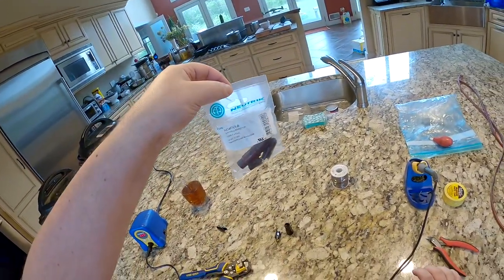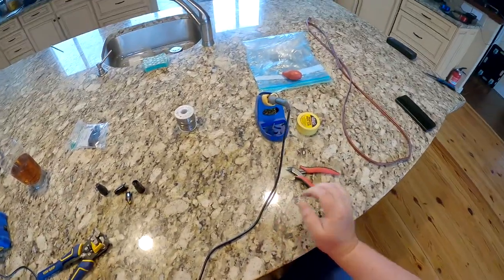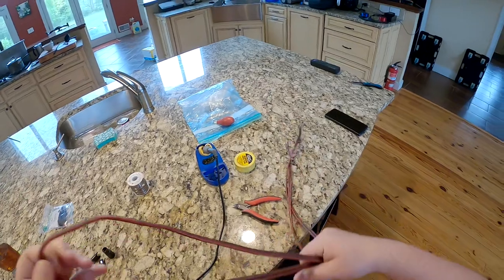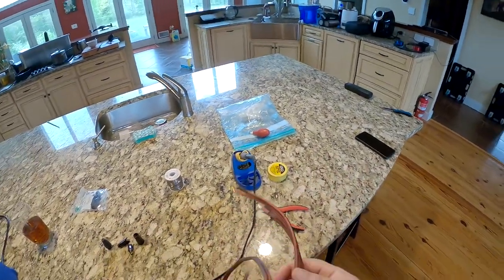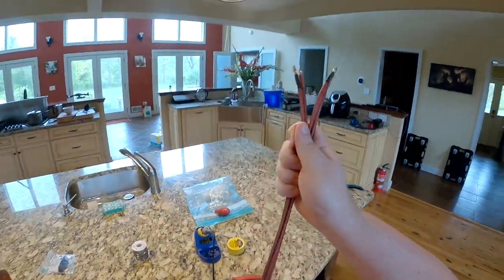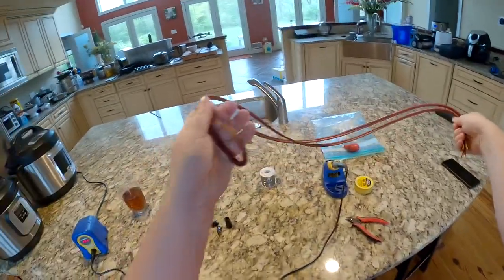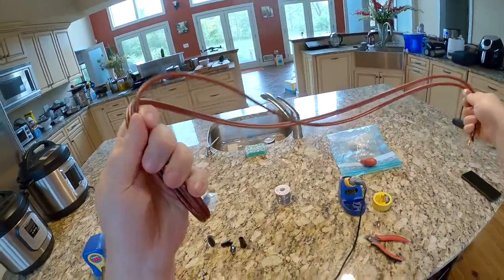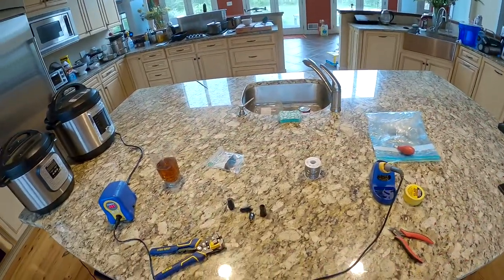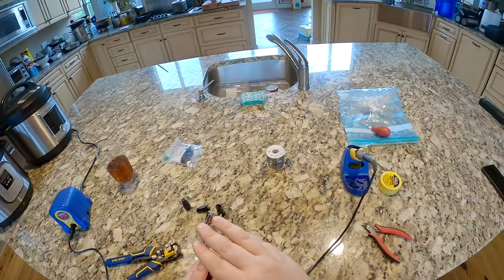So I got a two-pack of these Neutrik connectors for ten bucks. What I can do now before I go down to the basement — I'm gonna be using mica cable, micro speaker cables. There's a six-footer, so I'm basically gonna cut this in half and make a single three-foot extension to go from the back of a speaker amp to a female balanced connector.